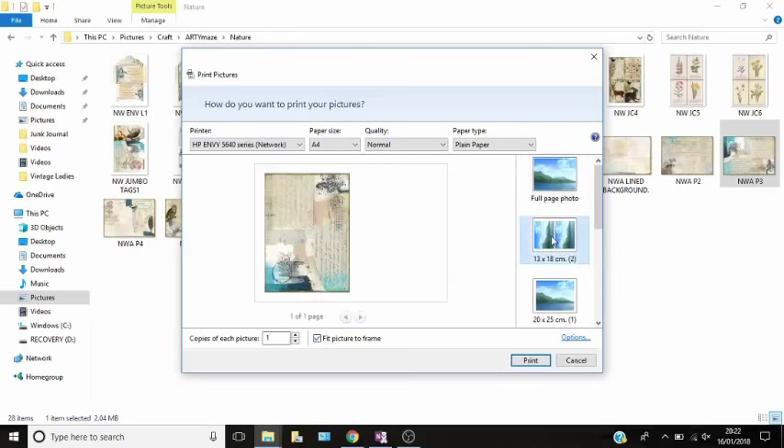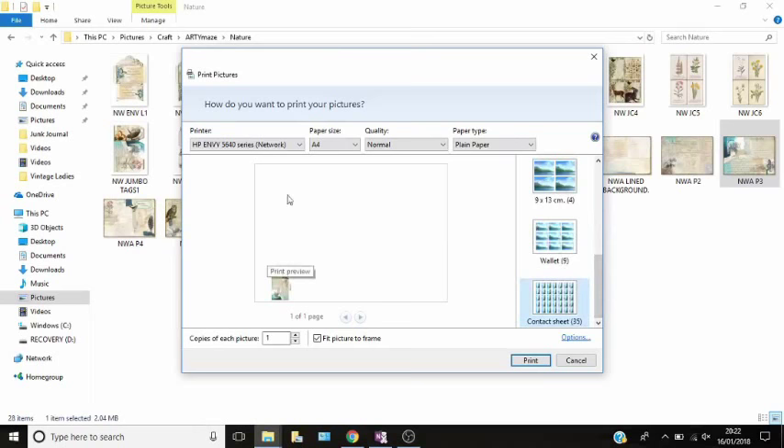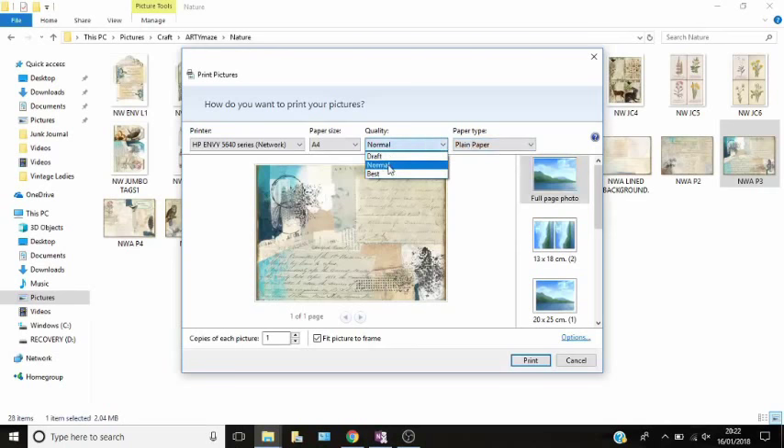If you are trying to make your journal a full A5 size you can do that with print full page. If you're doing a smaller journal — I actually used this smaller size when I printed a mini junk journal. You can just select the size that you actually want. I select plain paper, because you can print on glossy paper but that's not quite appropriate for junk journals. I leave my quality set to normal, because if you use 'best' it's going to put a lot of ink onto the paper and you'll use a lot more ink. Then I just press print and it will print it out on A4 paper.